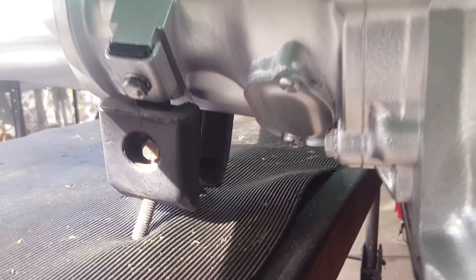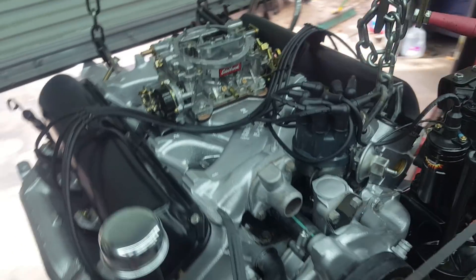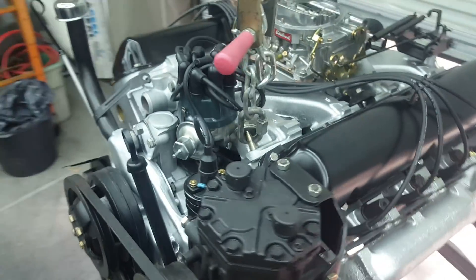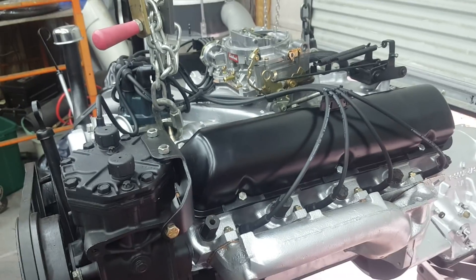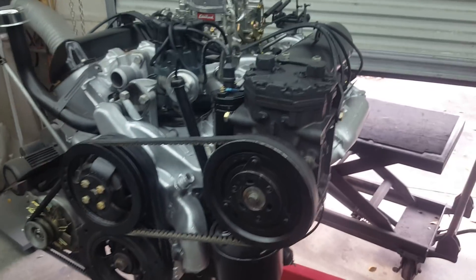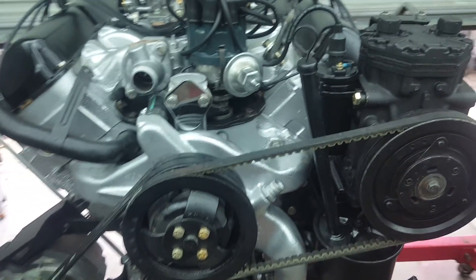Transmission mounts are a pain to find and pretty expensive. The transmission filter — forget about it — it's about $400. The first time I took one apart I tossed the transmission filter thinking it was a $6 part, but you're looking at $300-$400 for a new one. People actually rebuild them. Hopefully this video helps you guys putting things back together and wondering where a bolt or bracket goes.